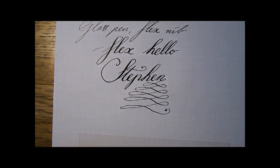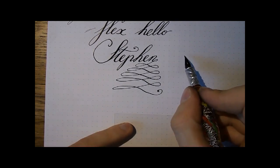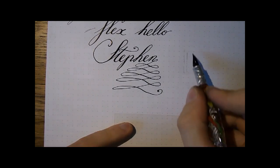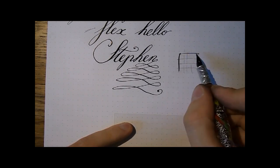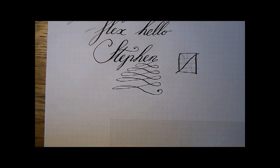So there you have it — those were a lot of dip nibs. I hope this was useful. I hope you found something interesting to you and maybe some nibs you'd like to check out, or maybe nibs you owned and weren't sure how to use. I hope this is a bit of an overview. I'll see you later, bye-bye.